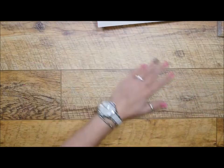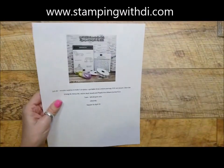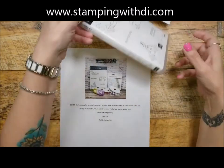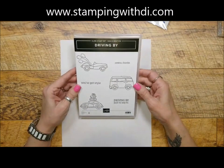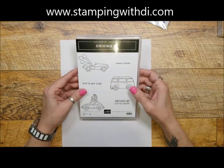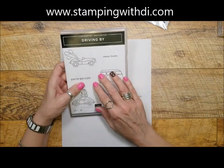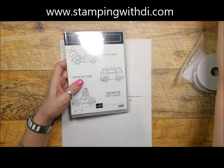The class in the mail for April is going to be the Driving By stamp set. This was a celebration set, so you had to order $50 before tax and shipping, and this is one of the choices you could make. You will be getting the Driving By stamp set and the rhinestone waves basic jewels.